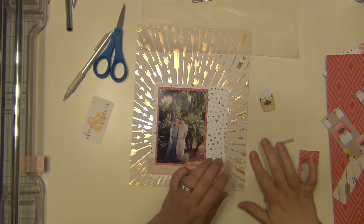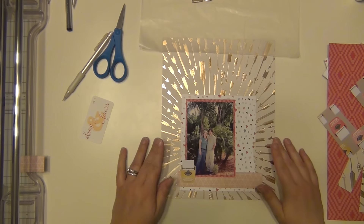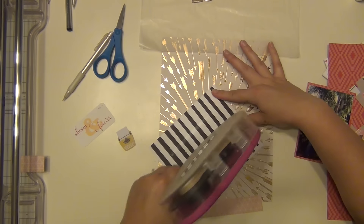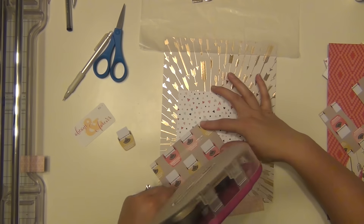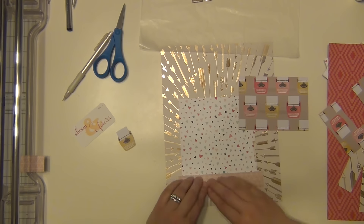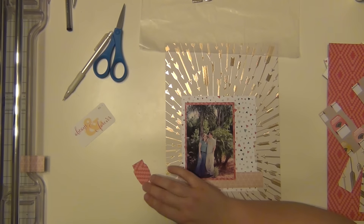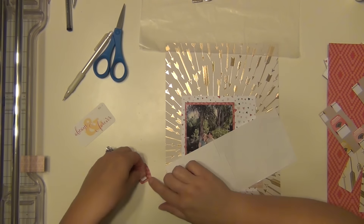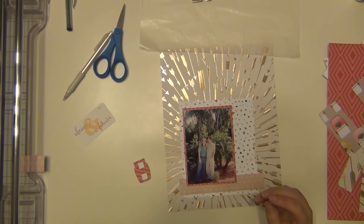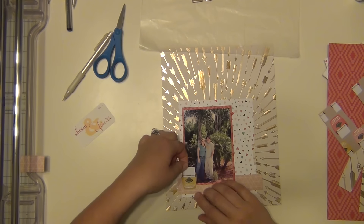I went ahead and fussy cut a little yellow typewriter to help bring out the yellow in the die cut. It doesn't really have any specific meaning, but it's yellow so I'm going with it. This heart paper that I'm putting down is from Crate Paper and came in the kit. I used that lighter pink on the bottom — that's the B side of the arrow paper. I'm going to put this typewriter up on foam dots, and I'll just put it in the corner here.